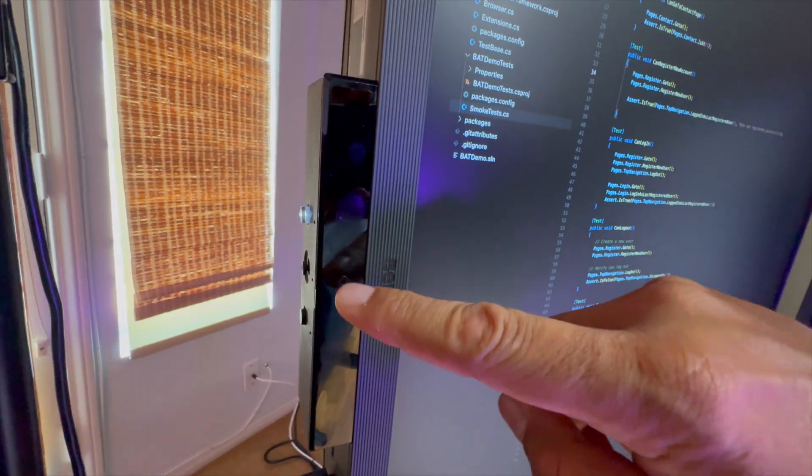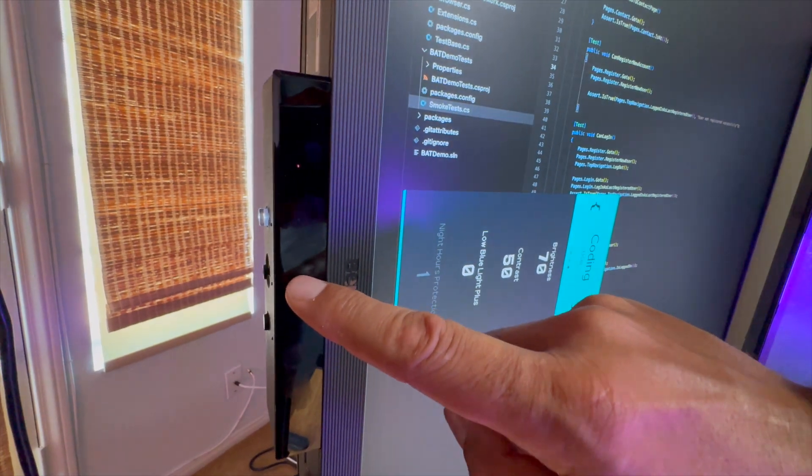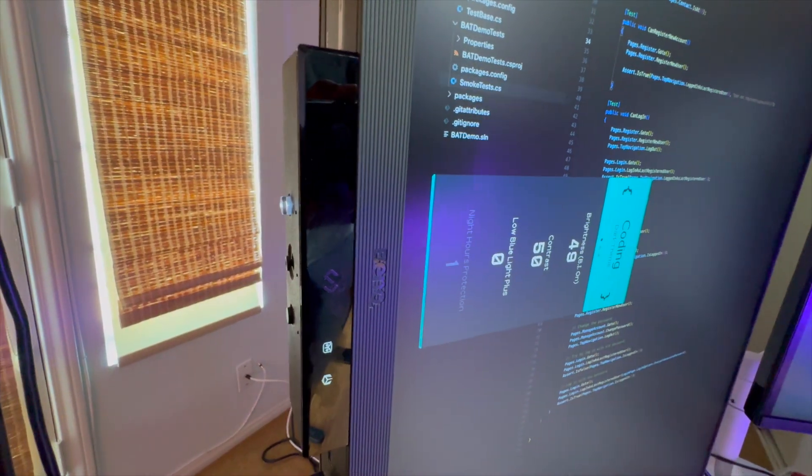It has a bunch of features that really make it useful for programming. One of the main ones is it's got a dark mode and a light mode that are designed to set the monitor settings so that when you're in dark mode in your IDE, the text pops and is very readable — and the same with light mode. Plus, you can have a user configuration where you can set your own settings and cycle through them very quickly on the monitor.